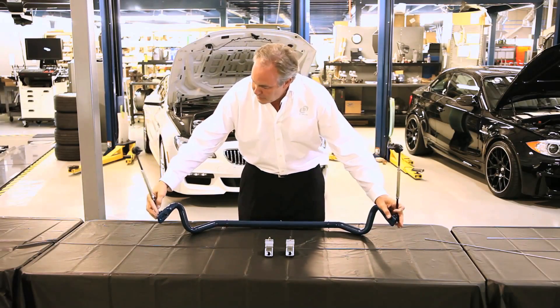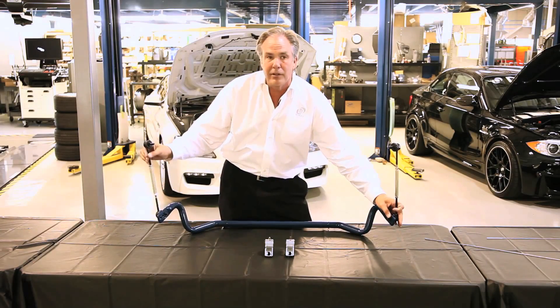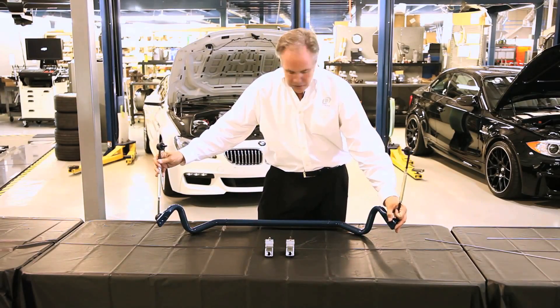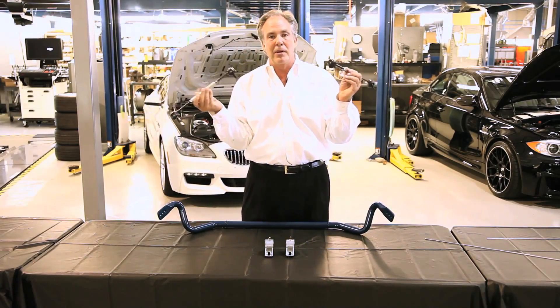What does happen is because of the angle, this end the sway bar link will then preload the bar, so you have to have the ability to adjust the link longer or shorter in order to get the preload out of the bar to move to all these positions. This enables you to have five different stiffnesses of the sway bar instead of three — that's the whole point of creating these links.